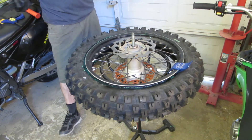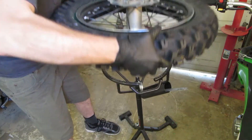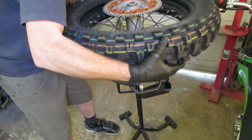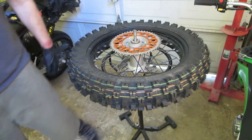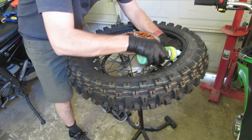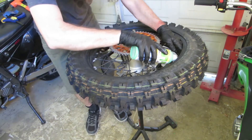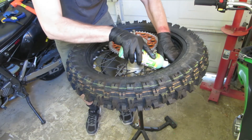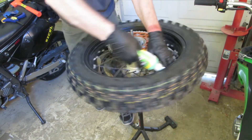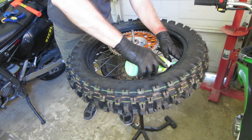I'm right at the rim lock end and it's just nothing. I used to use those Motion Pro spoons — I've tried lots of different spoons and tire irons — but I just like these ones. They have that nice bend which helps a lot, and they don't have very sharp ends, so it's a lot harder to gouge that inner liner.